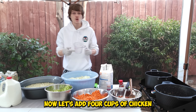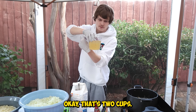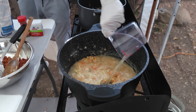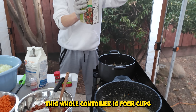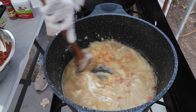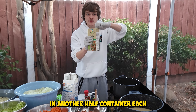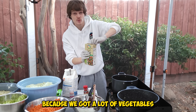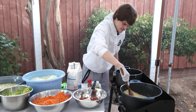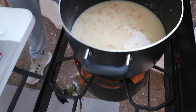Now let's add four cups of chicken broth — that's two cups, now four cups. This whole container is four cups as well. We're going to actually add in another half container each because we got a lot of vegetables in here.